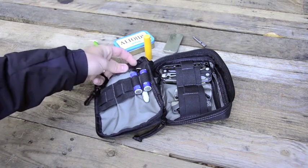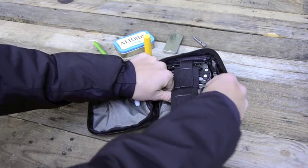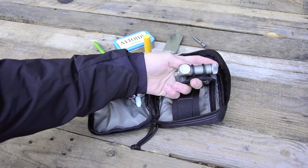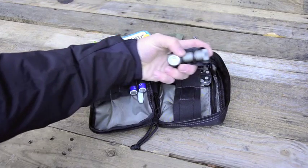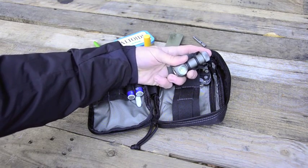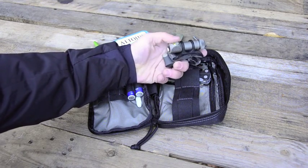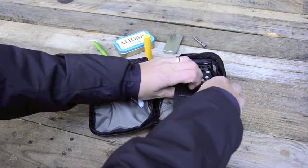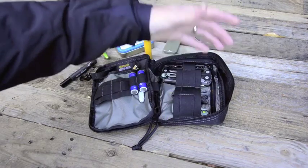Over this side I have my headlight. This is a Zebralight H502 — a fantastic camping light and overall light. You'll notice there's no reflector on it, so there isn't a focused beam; it's basically a wall of light. It has an XML LED in there so it's extremely bright. It runs on a single double-A battery and you can take it off the head mount and use it as a flashlight if need be.